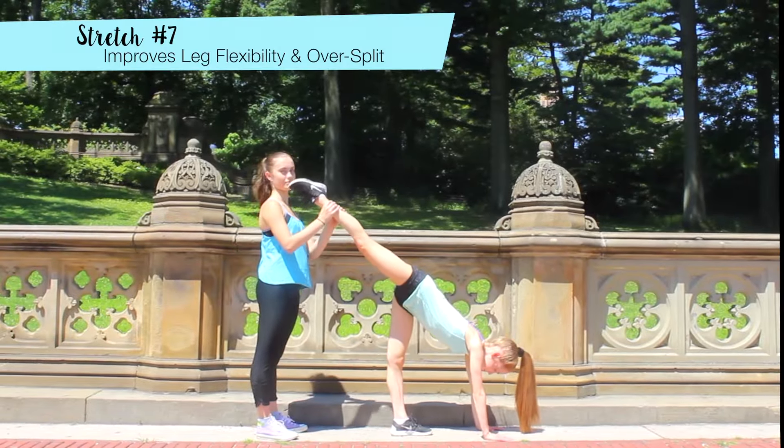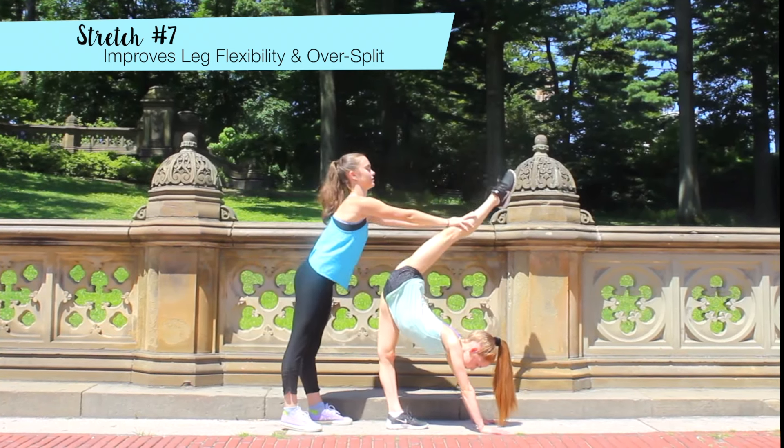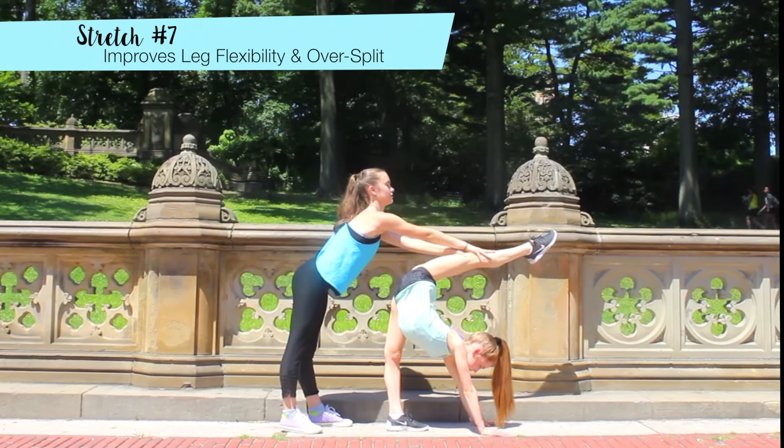This is another stretch that will help you get a higher over split. Place your arms on the ground and let your partner push on your leg until you feel a stretch.